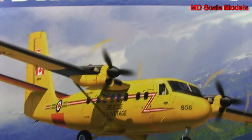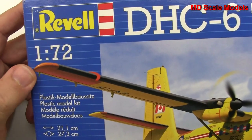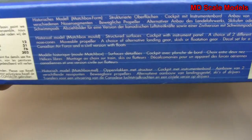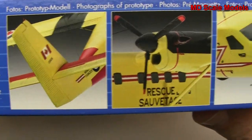This model kit review is of the DHC-6 Twin Otter. It's a small passenger plane and it's a model by Revell, 1/72nd scale. There are the dimensions and we've got some nice pictures here of the completed model.